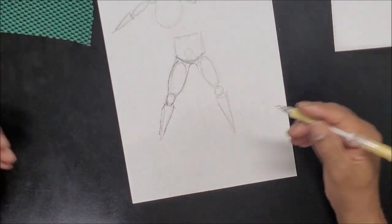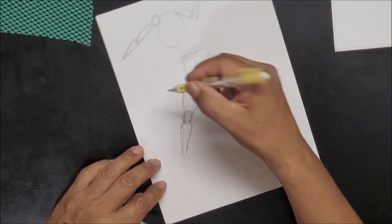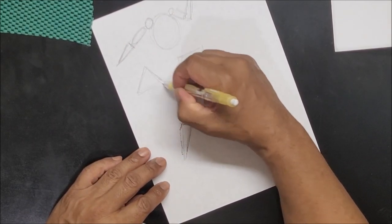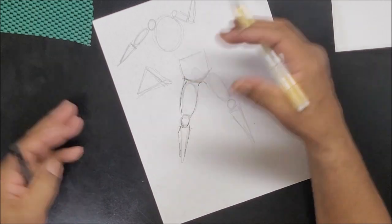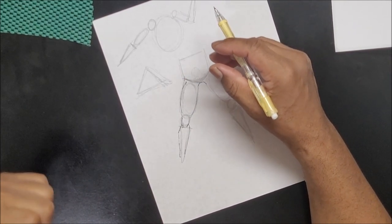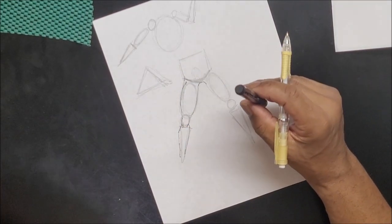Let's throw the foot in too — you can't leave people with just legs. The feet are again triangles. The body is just made up of shapes, everything is shapes. That's the one thing I want to beat into your head: just see the shape of something.